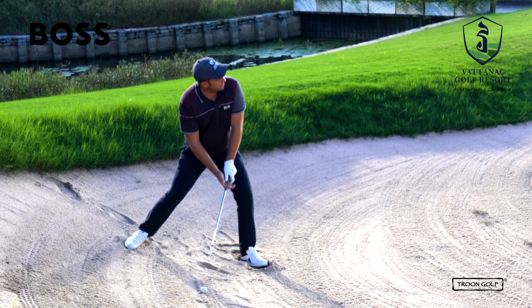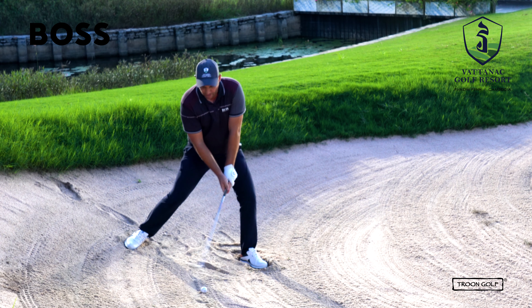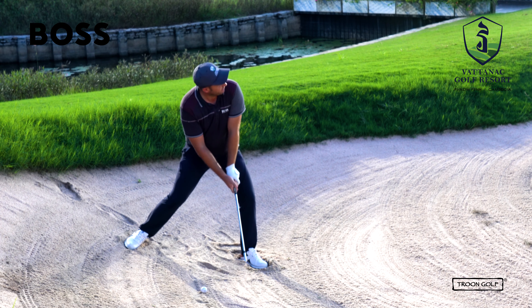One thing here is you've got to stay on your left side and you want to give it as much speed as you can with your right hand and maintain that club face open. Let's give that a try.